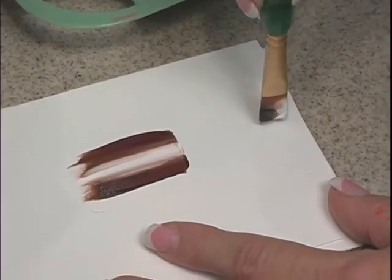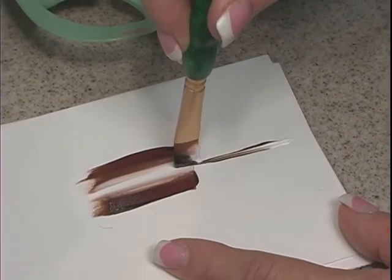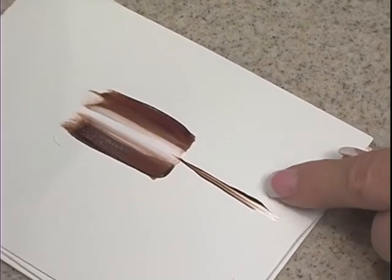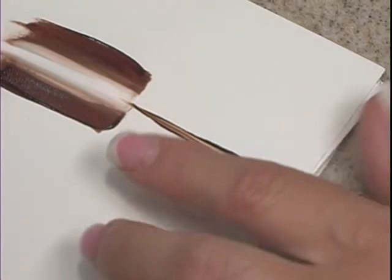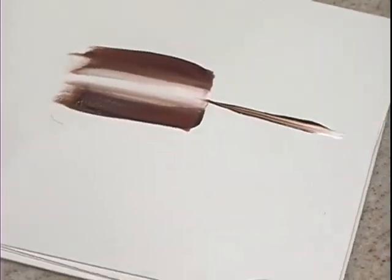We're going to take the chiseled edge up and run it straight up. Now do you see how with one stroke — look at all the color. I've got a little bit of brown that fades to a little bit wider in the middle, and look how that even outlined the outside. I'm not working hard, it's all the brush.